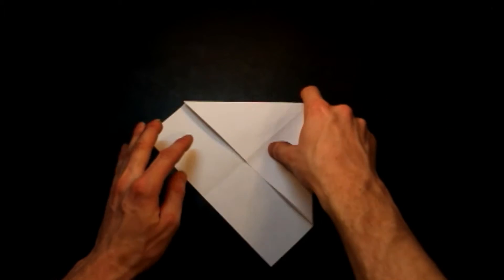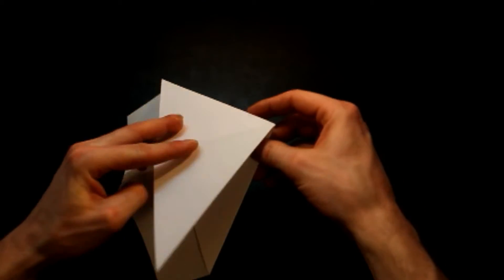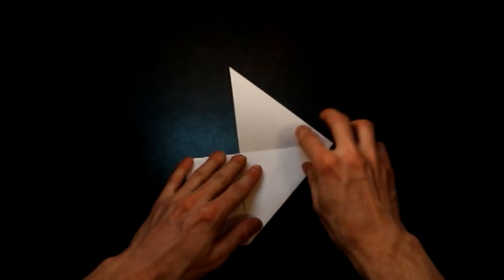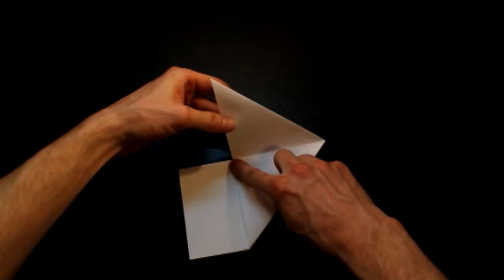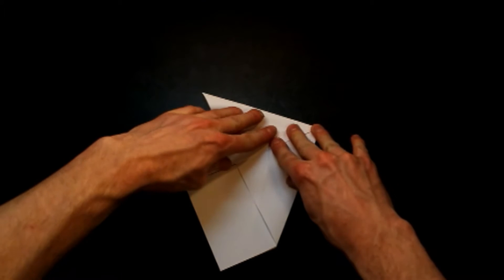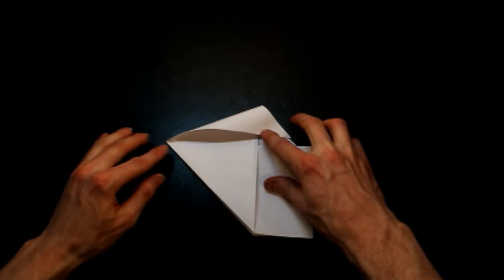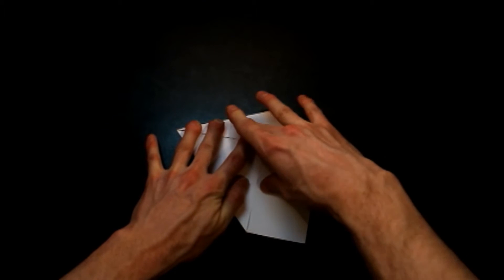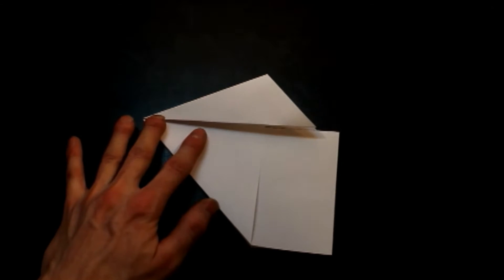We're going to open this up to the side. Now the top of the plane is going to be backwards from the way I do a lot of my airplanes — this will actually be the top up here, and this will be the bottom of the airplane. Now we're going to fold from this point and fold back so we can fold right along this line, just like that. Flip it over and do the same thing on the other side — from the point, fold it over, just like that.